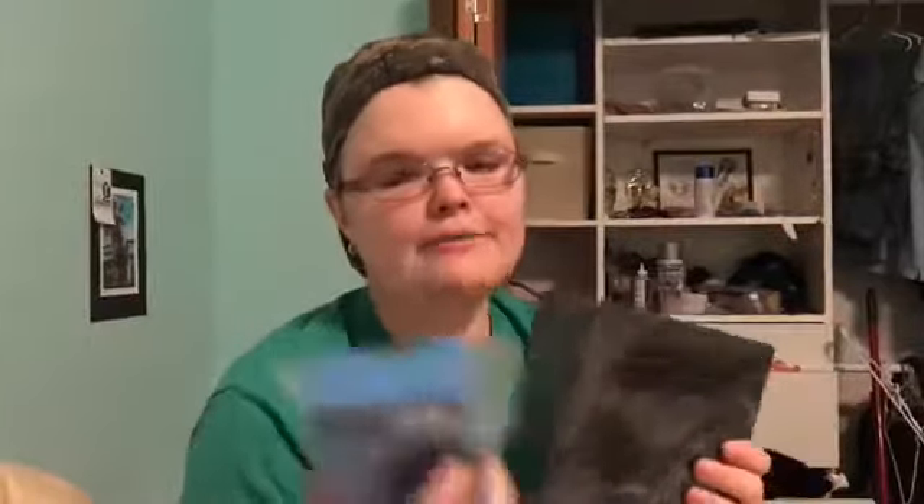Hey Crazy Club, so today is going to be a 2-in-1 unboxing video. Today I'm going to be unboxing the Ico Dot and the 4th generation Apple TV, which I bought today at Best Buy. Both of these are from Best Buy.